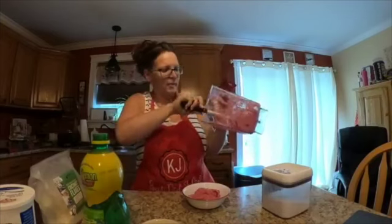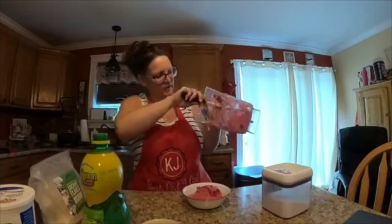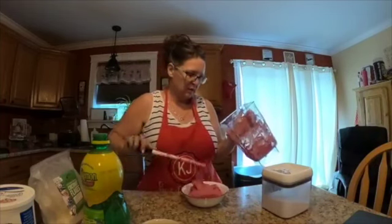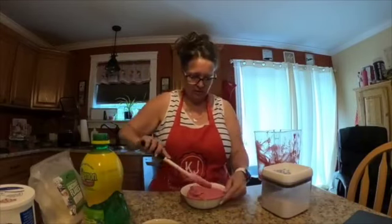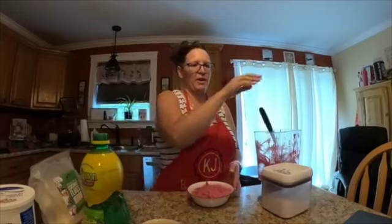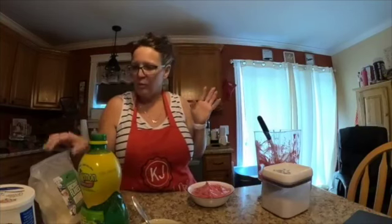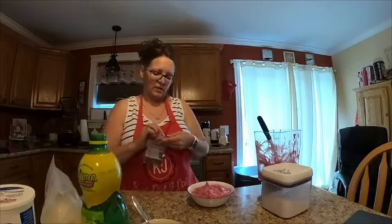I mean, we call it a smoothie bowl but ultimately it's just fro-yo — frozen yogurt — and there's a ton of it. Holy Hannah, that's a bowl! Look at that beautiful color from the beet powder. I could freeze it for dessert, it would be delicious that way.